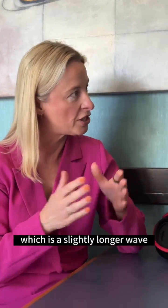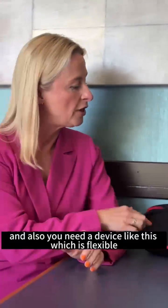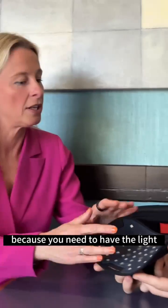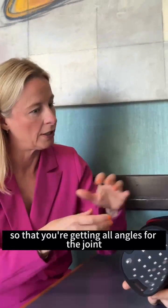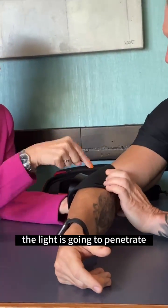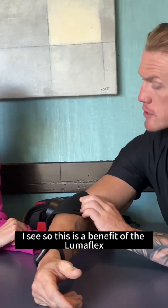Near infrared is a slightly longer wavelength that goes deeper. You also need a flexible device like this, because you need the light to bend around the joint so you're getting all angles. For example, if you put this on an elbow, you can see how the light is going to penetrate all angles and get deep into that joint.